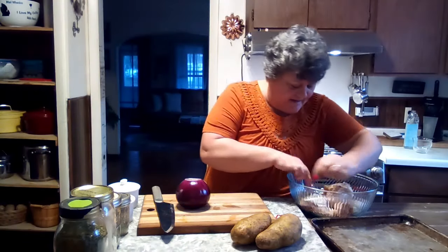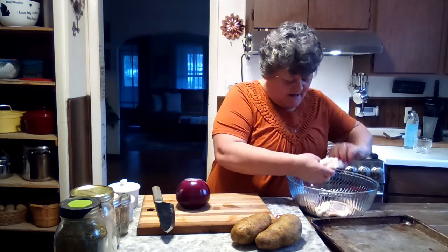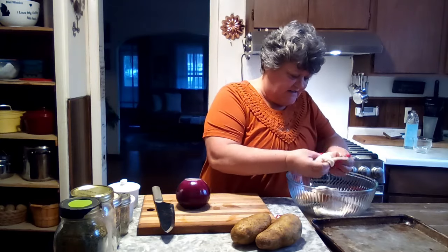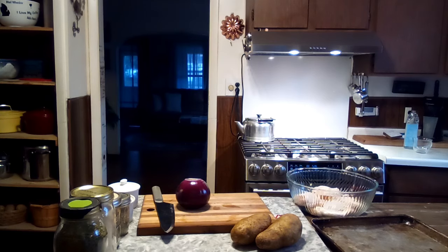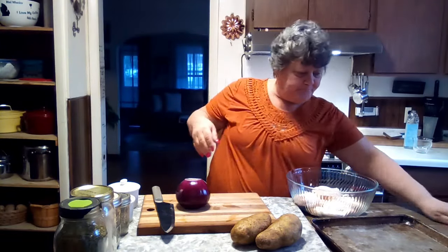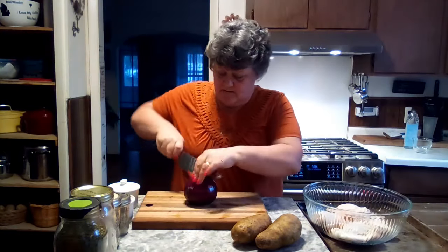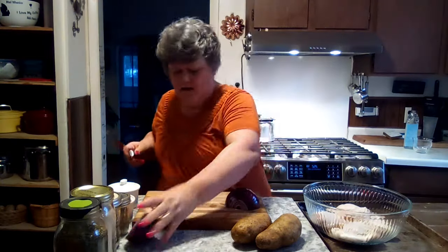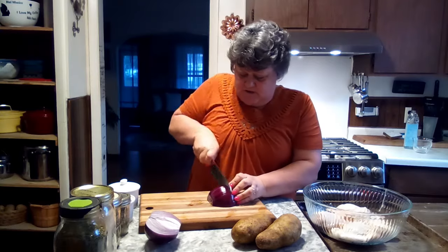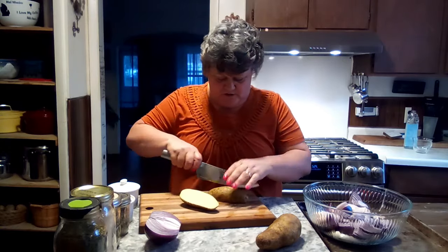The chicken doesn't need to be cleaned — it looked real good in the deli case. We're going to put this all in a bowl and mix it all up. I've got onion here and I'm only going to use half of it. I'll cut them in half and put those in. For the potatoes, I'm not peeling them — we're just going to cut them in chunks.